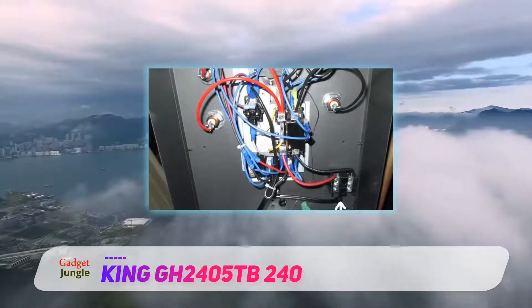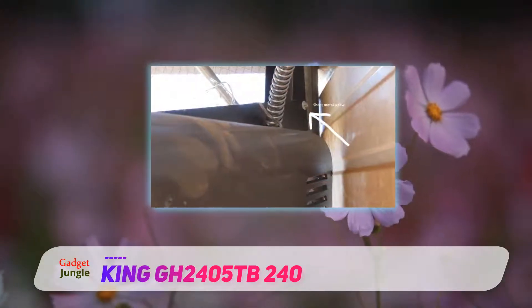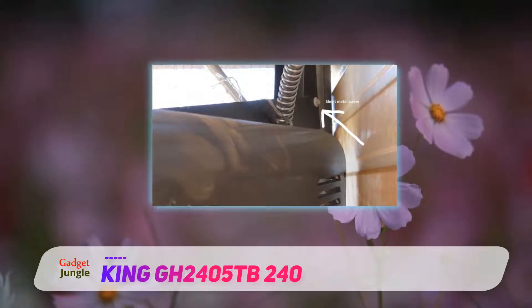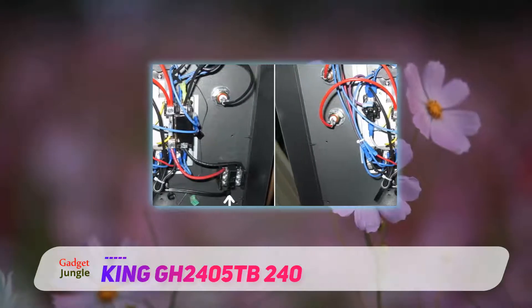Once you know how everything is to be configured, go ahead and run the device as specified in the manual. If your garage is much larger than average, you'll want to avoid using this one unless more than one unit is planned to be purchased. One unit should suffice for anything less than 1000 square feet.